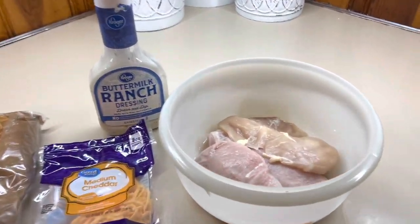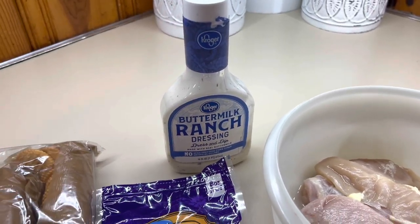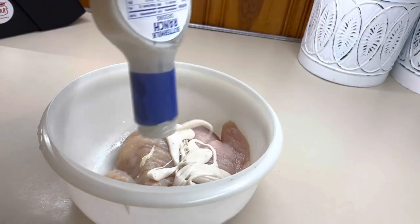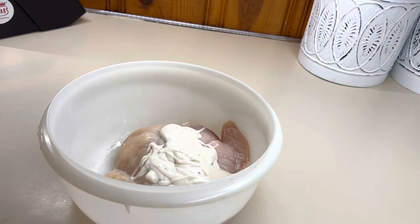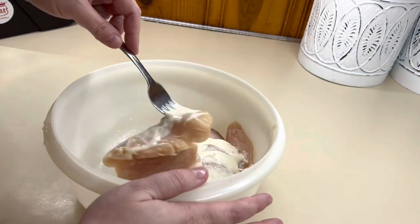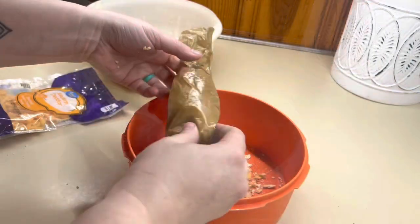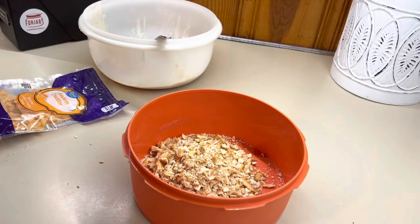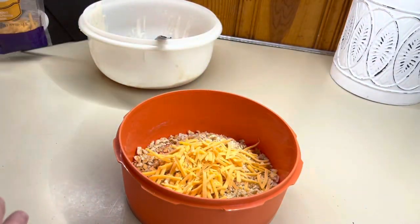All you need is some thin cut chicken breast, some ranch, some cheese, and some crushed up Ritz crackers. We're going to go ahead and get our chicken coated in that ranch and set it aside. In a separate bowl we're going to add our crushed Ritz crackers with some cheese, and that's going to be our breading for our ranch coated chicken.